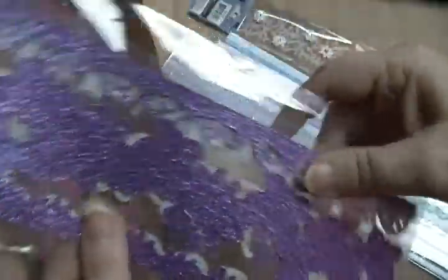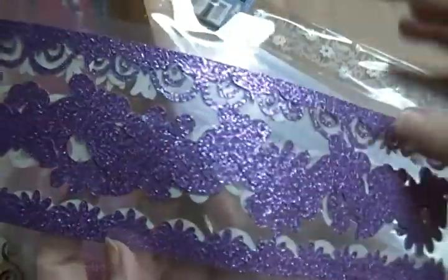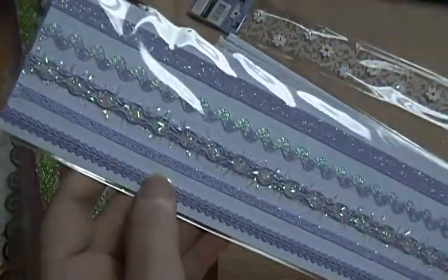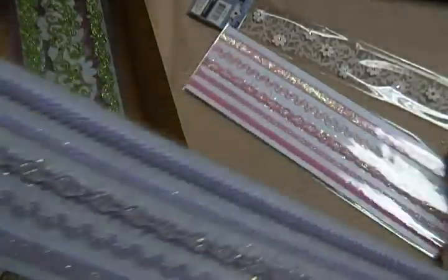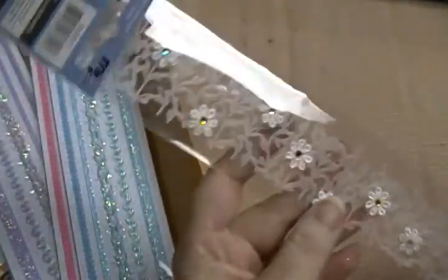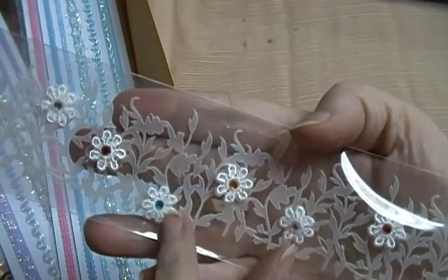This purple one has got butterflies, and then the green here. And then these ones have sticky on the back — these are ribbons from Michael's. You can see all the different kinds they have; I have them in purple, pink, and blue. And then I have this one — it looks like vellum and it's got little flowers with little blings in the middle.